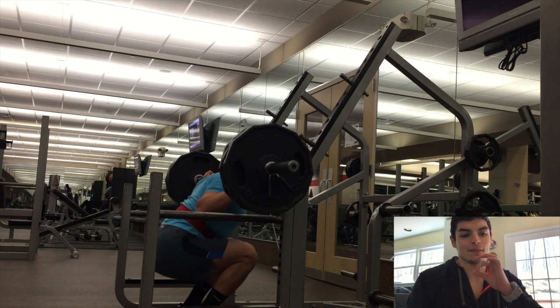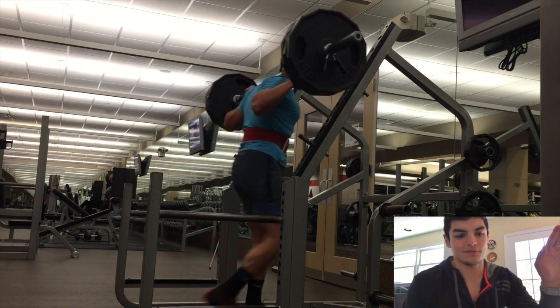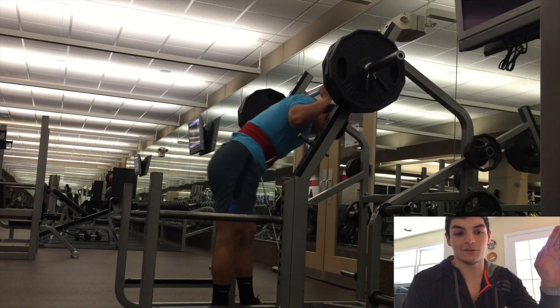Let me tell you guys, this workout was absolutely brutal. Here's a quick little snippet of me after I did it.